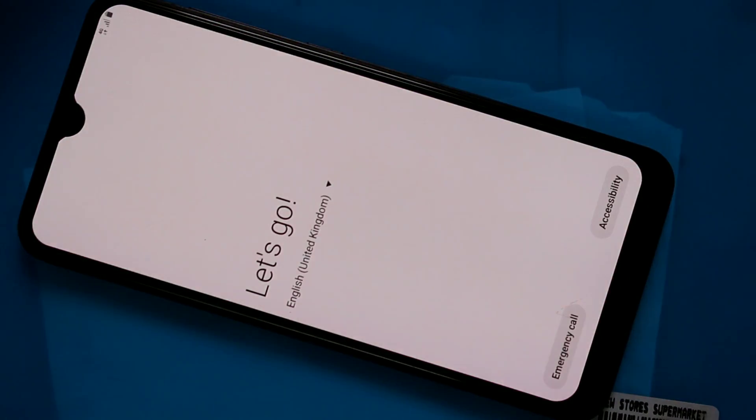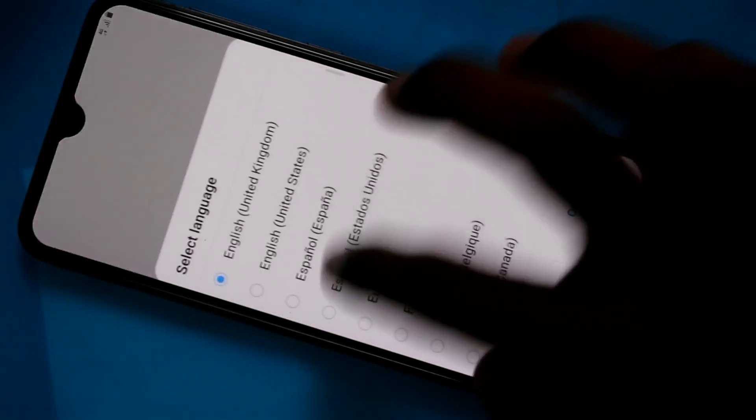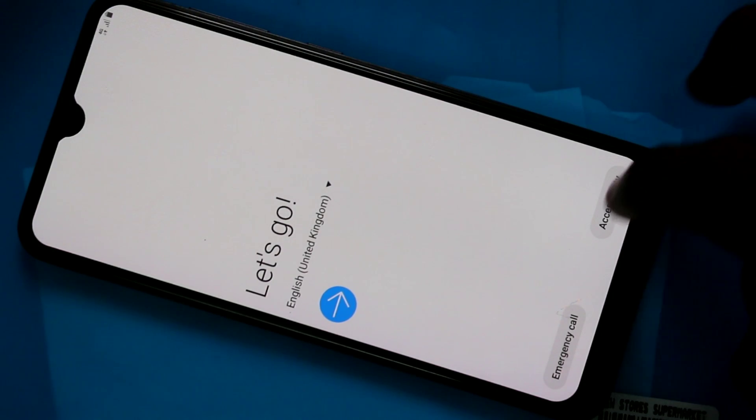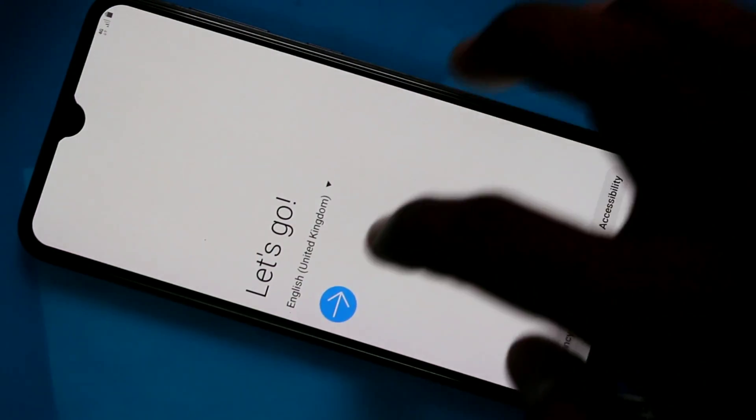Yes, hard reset has been completed. Now you have to set up your phone like a fresh phone. Just choose the language of your phone and click here.